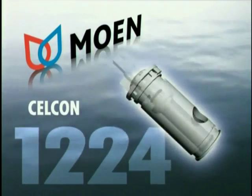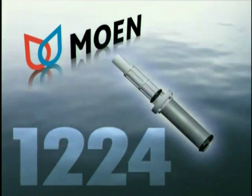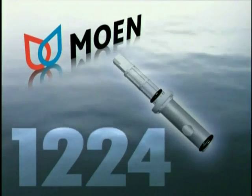The inner sleeve is stainless steel with two O-rings located top and bottom to prevent leaks when water enters the chamber. That's all there is to it. The 1224 is one of the most common Moen cartridges with a well-deserved reputation for lasting reliability.